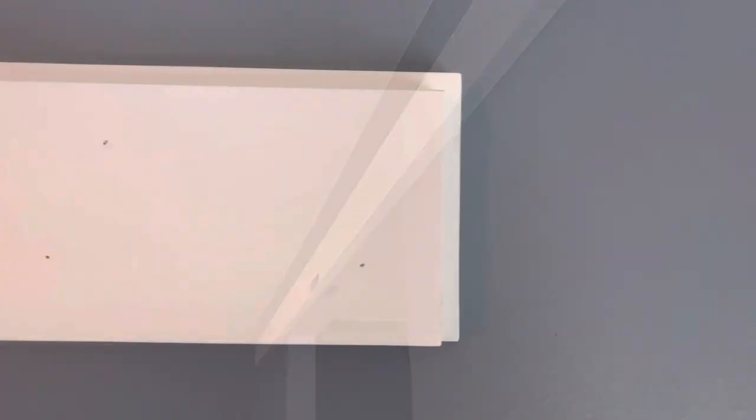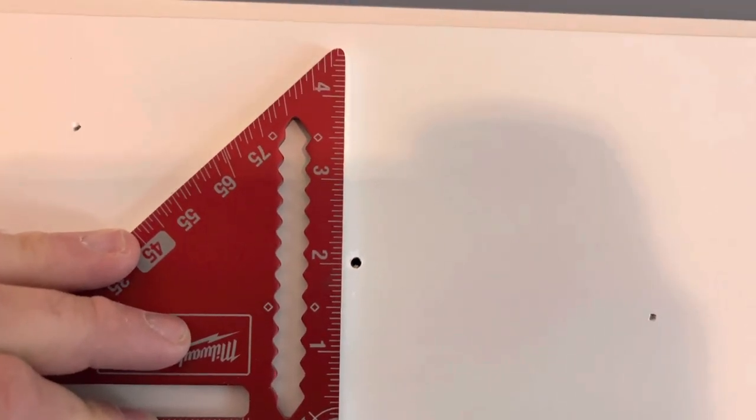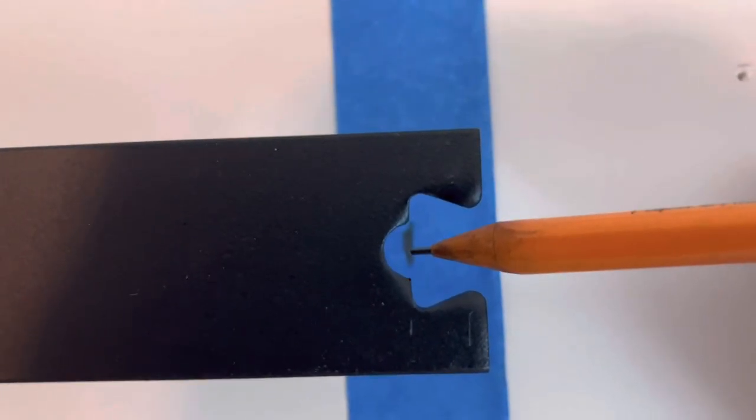For the header boards I use two 1x6s. The rear one I keep at five and a half actual. The front one I rip down to five inches to get that nice little half-inch reveal. I also cut the front one half an inch less on both sides, so when it comes together it gives you that cool little reveal and some aesthetic interest.